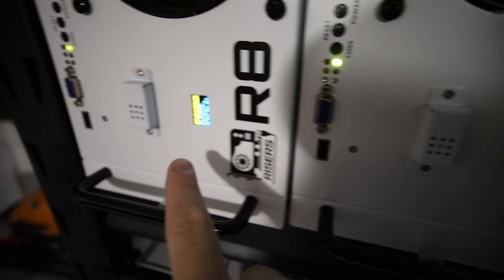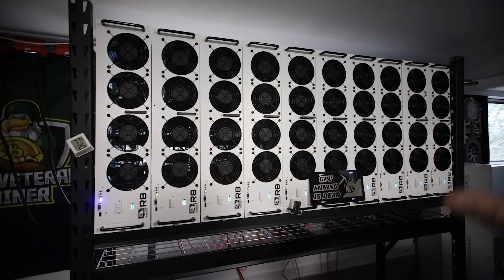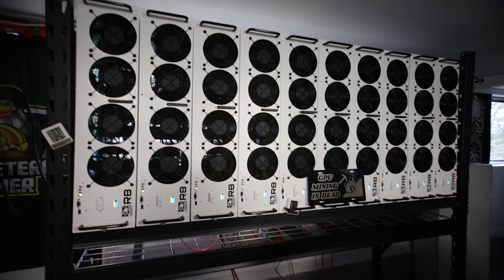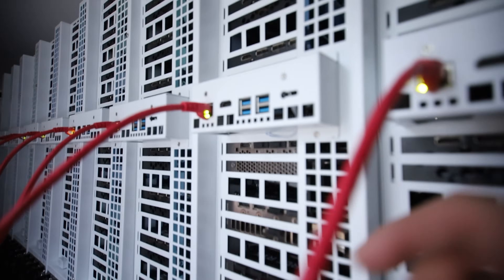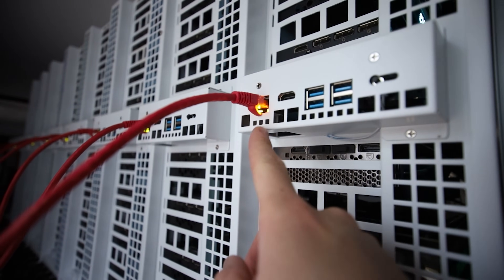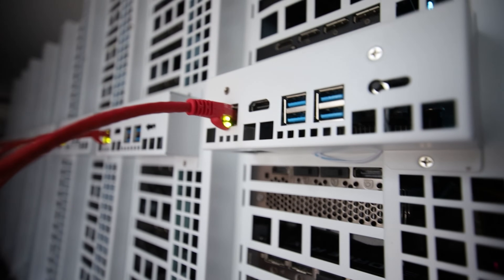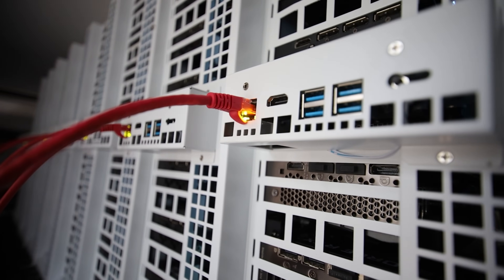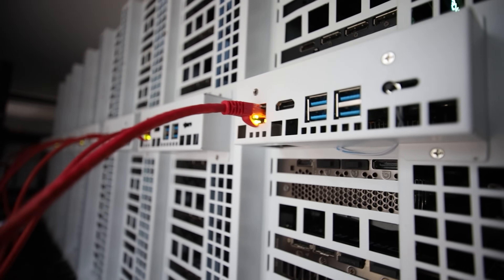Yes, it works! Finally - all ten R8s are working. This is what I have been waiting for. Thank the mining gods! We've got Ethernet connectivity - perfect. I don't need to use that USB to Ethernet adapter anymore. It looks like simply reseating everything must have made the motherboard work.